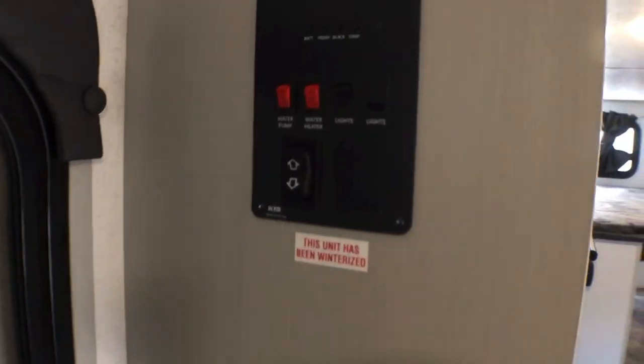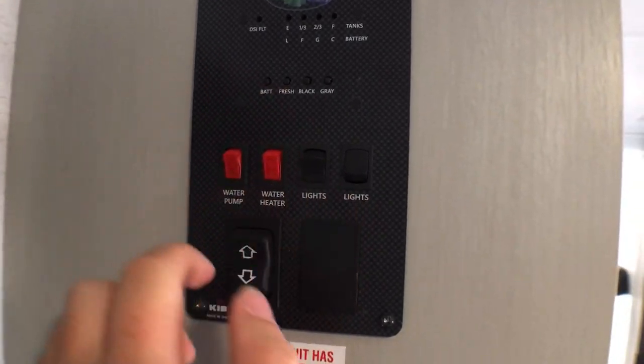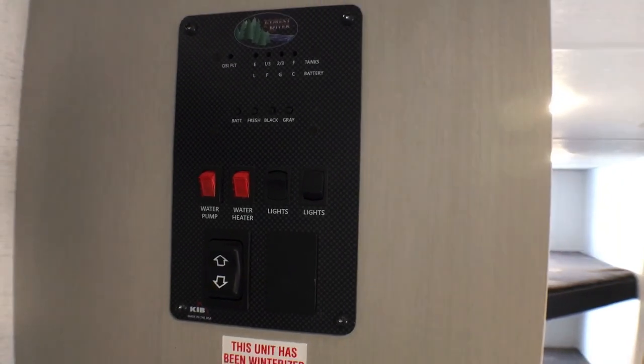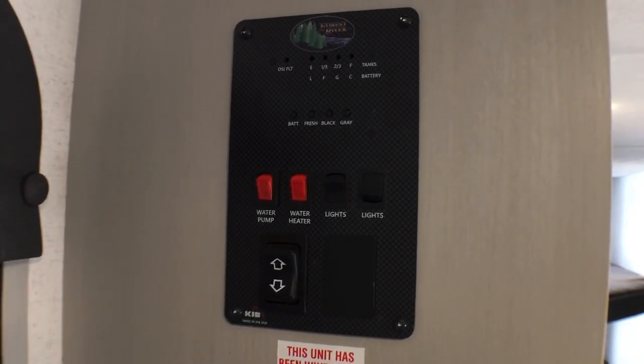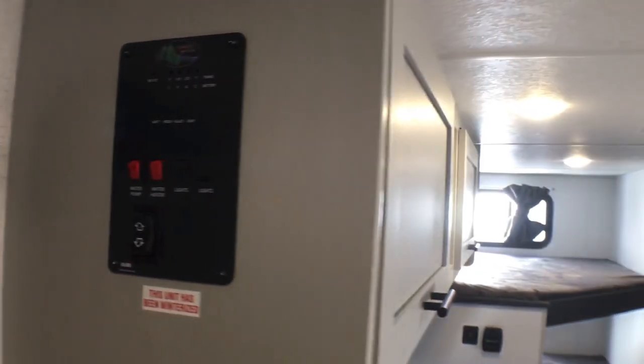There are also household USB outlets right there. Up here you are going to have your control panel, so you've got your awning control, water pump, water heater, tank monitoring panel, and some lighting controls. I like that it's up here out of the way — if you've got some littles, they're not going to mess with any of this stuff that could potentially cost you hundreds if not thousands of dollars depending on what appliance it is.